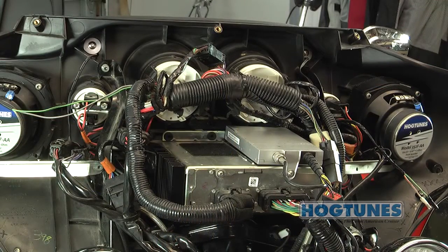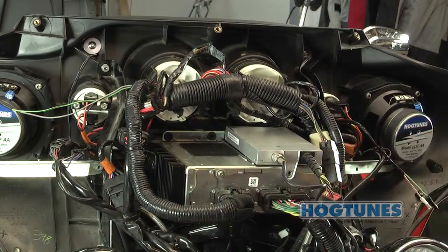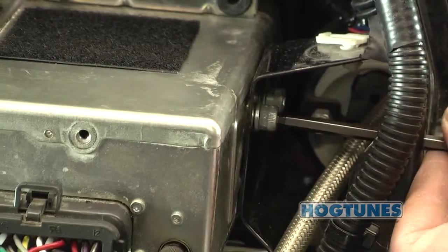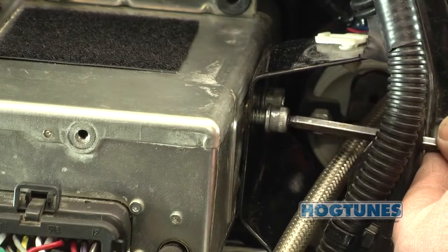Since this is an Ultra, there is a CB module mounted on top of the radio. Remove the screw that secures the CB module to the back of the radio and let the module hang for now. There are two bolts on each side of the radio that hold the radio in place. You will loosen the two closest to the front of the radio and remove the two closest to the back of the radio.